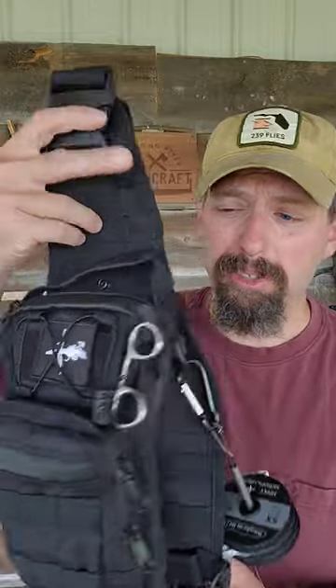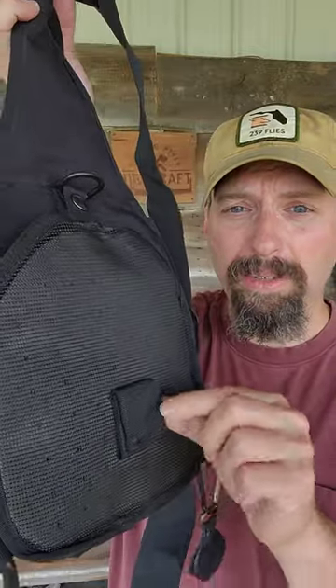This strap snaps in and I can set this up to be carried over my right or left shoulder. You can also see where I've got a loop — this can attach to my belt so as I'm bending over landing fish, I don't have to worry about the pack sliding around to the front of me.